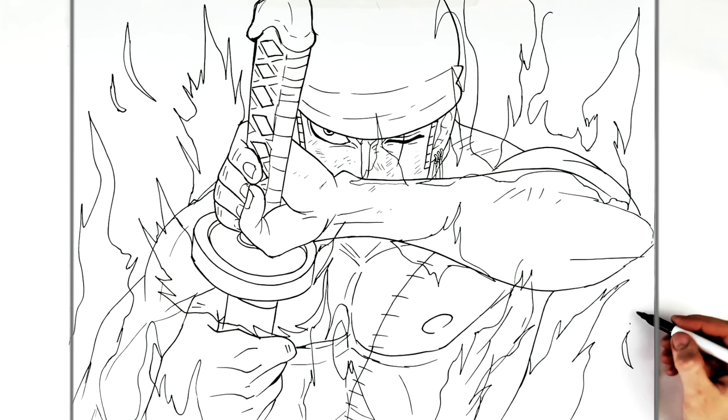Alright, so I think that's enough. That's how to draw Death Lion Song, One Sword style from Zoro. Hope it was helpful, guys. Thanks for watching and see you in the next one. Bye.